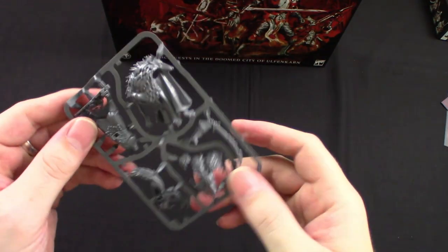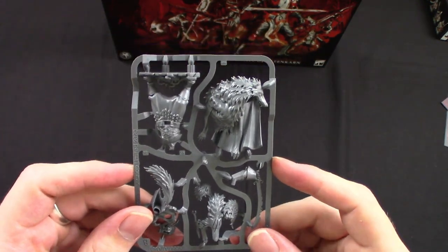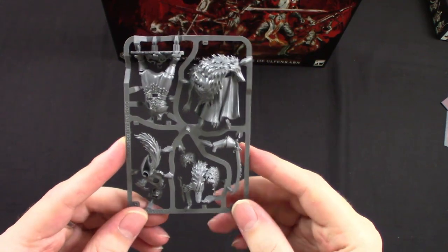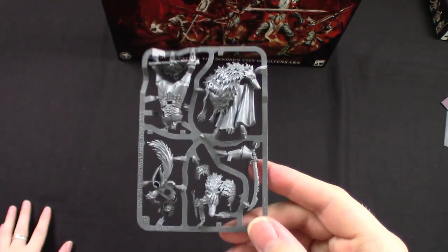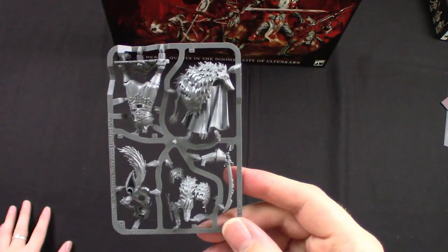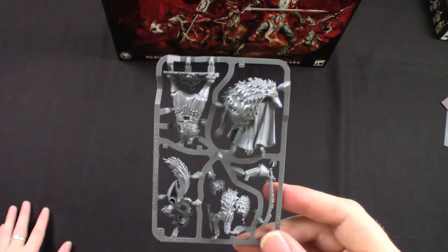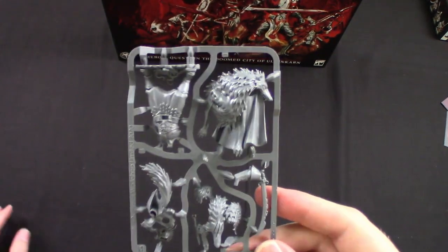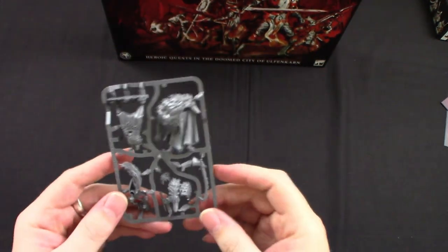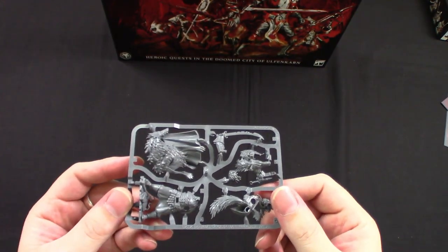And then finally, Radukar the Wolf. He's a pretty cool sculpt, but to be honest I feel like the double wolf head on the shoulders is a lot — he's just super bulky with all this wolf pelt. I dig the furry hat and the beard, but maybe just one wolf shoulder would have been enough. When I first saw it I was like 'that's the big bad guy?' I like his baggy pants, but the over-the-top double wolf shoulders is a bit much for me personally. That's all the sprues.